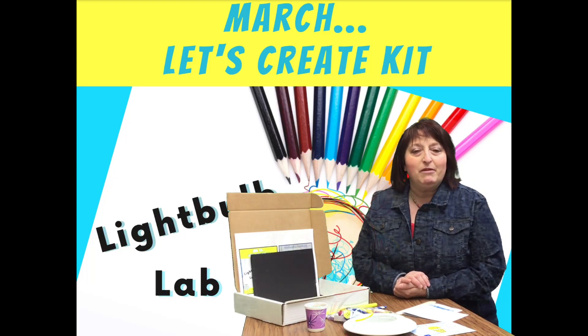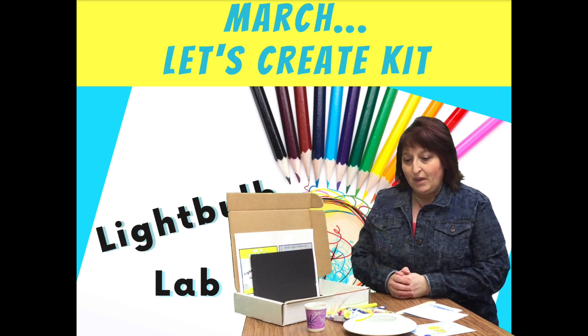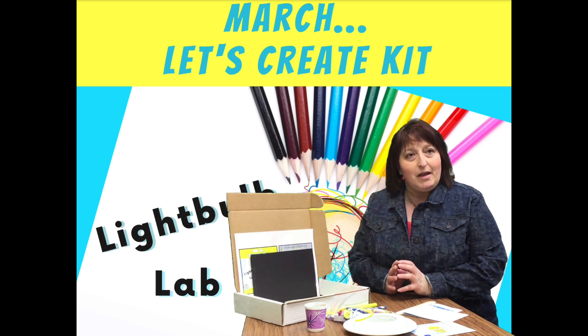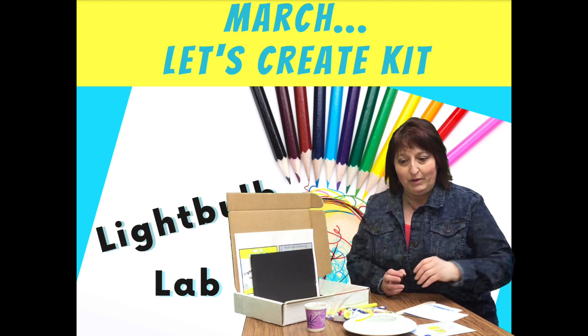Hello everybody, this is Barb coming from Morton Mandan Public Library, and this is your March's Let's Create kit. It's going to look a little bit different than what it normally might have been in the past because we have some very unique and individualistic kinds of things. So let's just go over the kit a little bit.